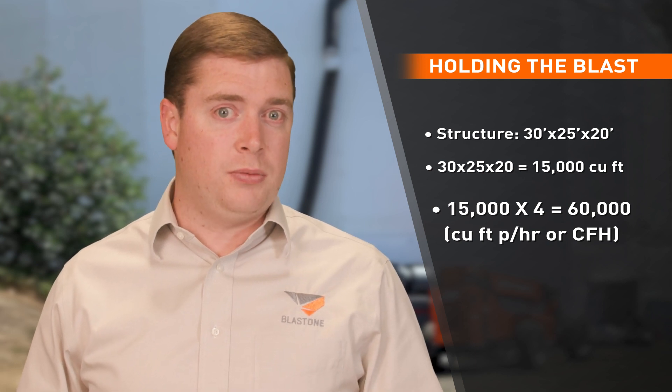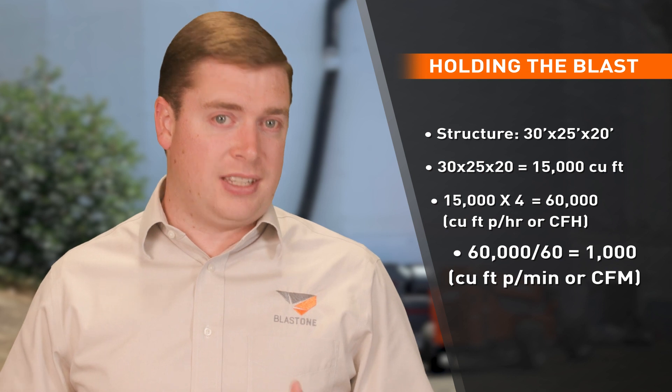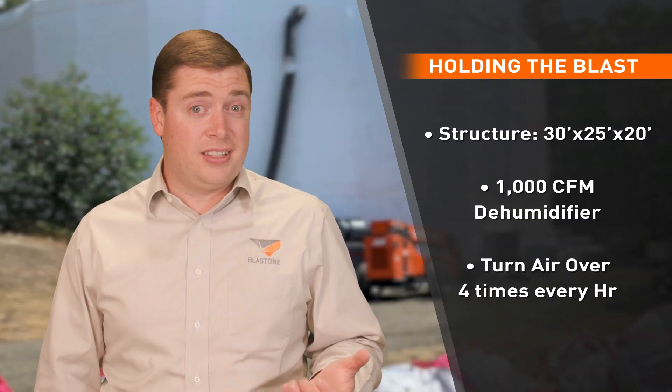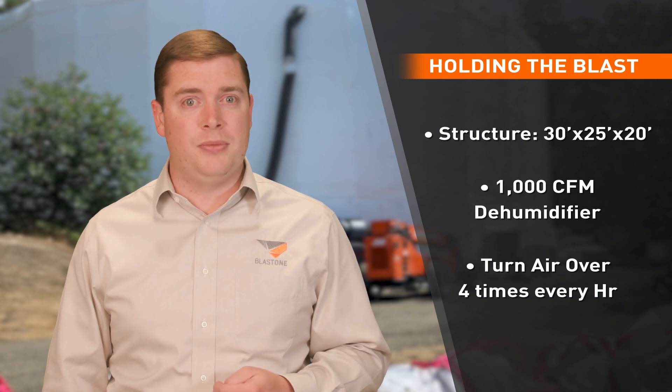To get the CFM — cubic feet per minute — which is how the units are rated, we divide that number by 60 because there are 60 minutes in an hour. That comes down to 1,000 CFM. So a 1,000 CFM dehumidifier would turn the air over in that containment 4 times every hour.